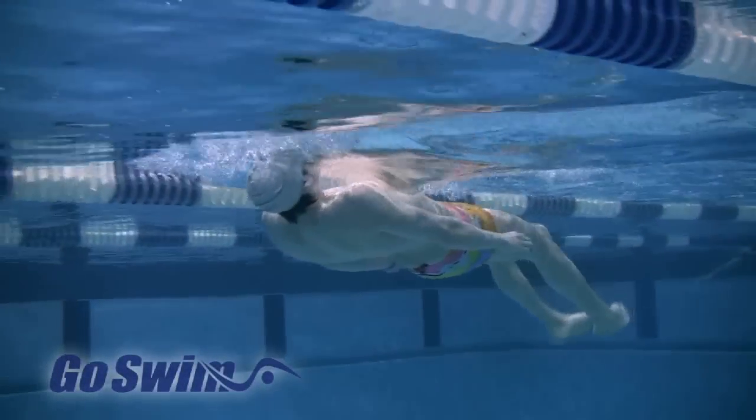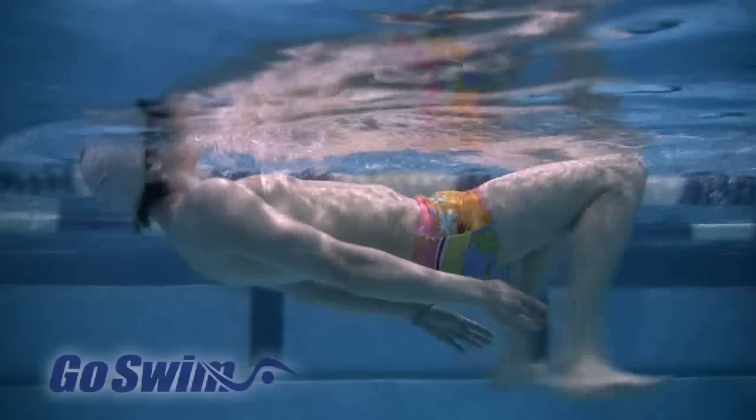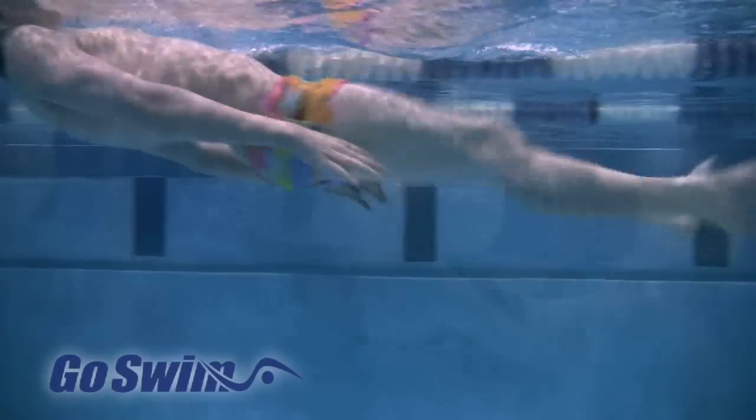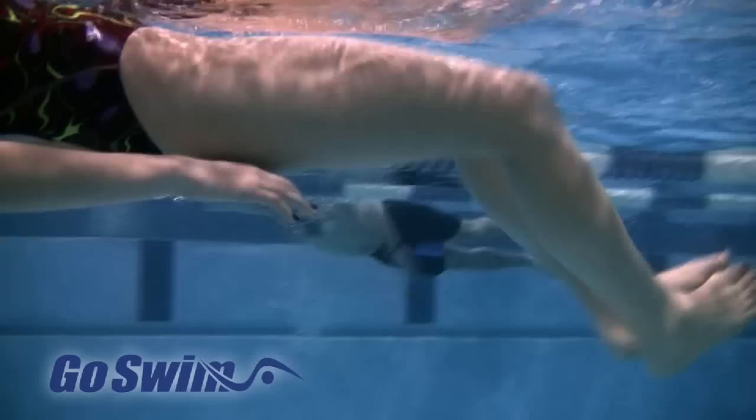Head Lead Kick on Your Back is an essential drill for swimmers of all levels. For beginners, it's the most effective drill for learning a legal breaststroke kick. For advanced swimmers, it's one of the best ways to work on the fine points of the kick.